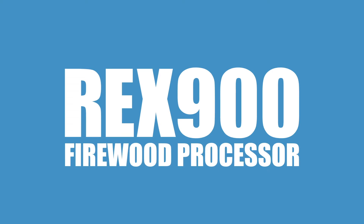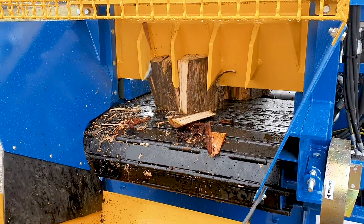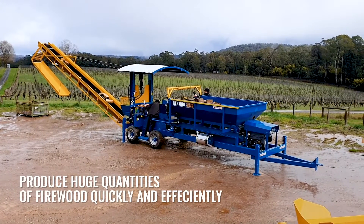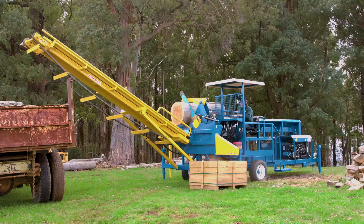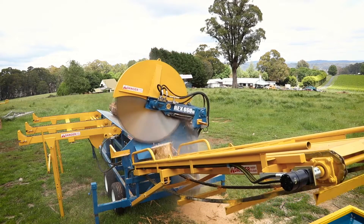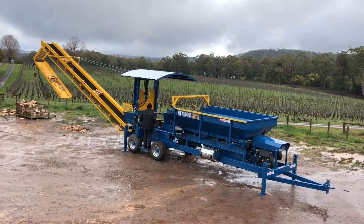The REX 900 Firewood Processor provides the ultimate solution for commercial operators wanting to produce huge quantities of split firewood quickly and efficiently. Ideally used in conjunction with the REX LogSaw, these machines will ensure you maintain the competitive advantage of your firewood business.